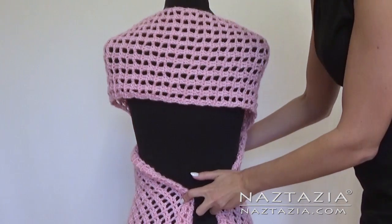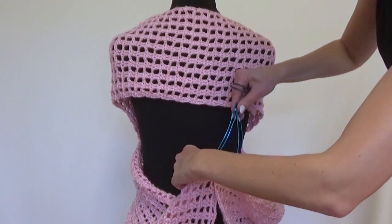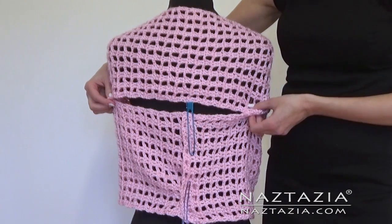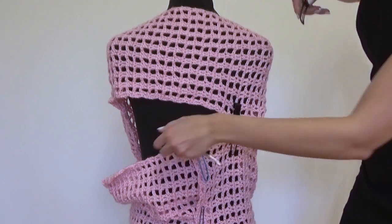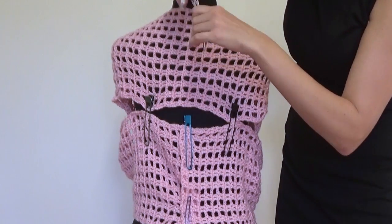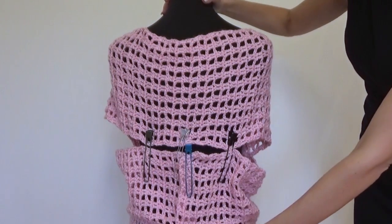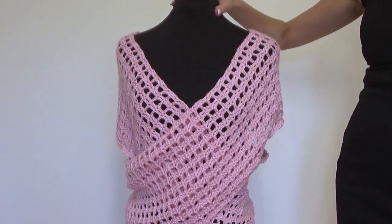You'll want to sew this seam where I am pinning it together. If you are more experienced with sewing, you can twist this seam section underneath the crisscross section in the front and conceal it nicely there. Once you sew these two ends together, you'll then want to bring this bottom part up towards the top section and sew this section together, leaving some space on both ends for the arm holes.